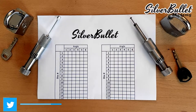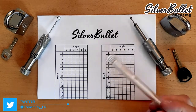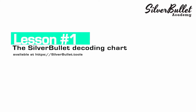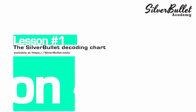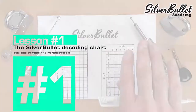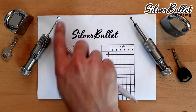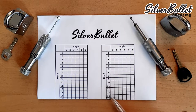Hello guys and girls, this is FrenchKey and in this video I will explain how I use the silver bullet decoding chart. This use will depend on how you set up your tool, either with front tensioning or with back tensioning. So basically the chart is very simple.